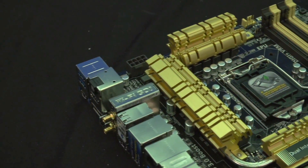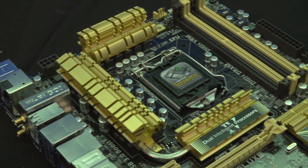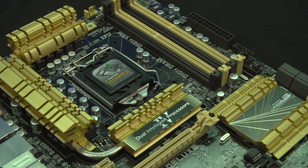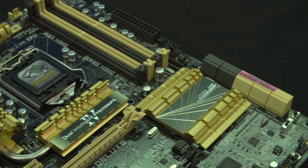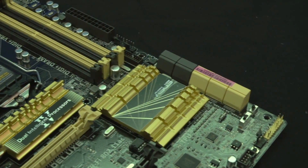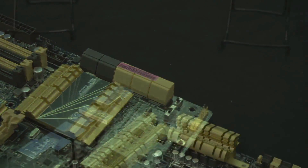Wi-Fi Go enables easy file sharing as well as remote control of the PC. On the Pro board it's N, but on the Deluxe board you get AC wireless built into the board, and I've seen tests showing it in excess of 800 megabit per second actual sustained transfer rate, which is very compelling.